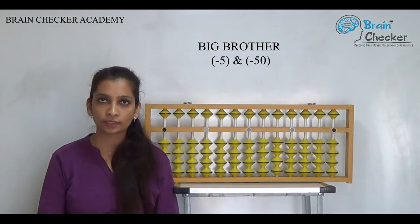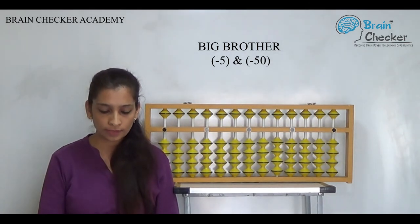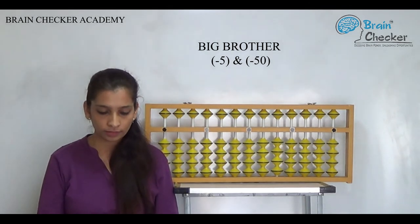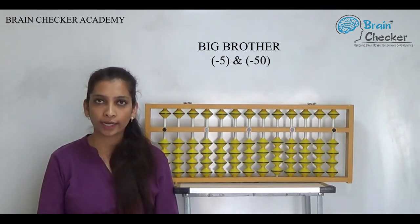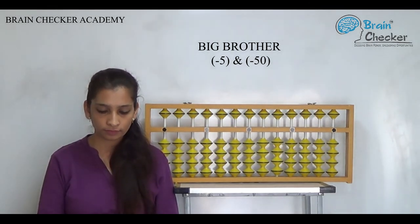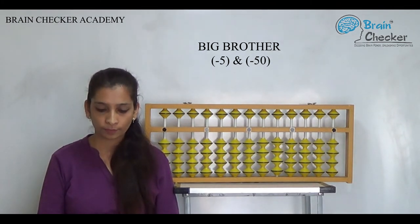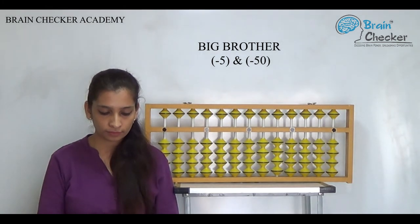The first example for the order of minus 5 and minus 50. Big brother formula is: 22 minus 5, add 3, 39 add 5, minus 5, 16 add 5, minus 5, 11 minus 5 add 9, 95 minus 7 add 5, 95 minus 7 add 5.